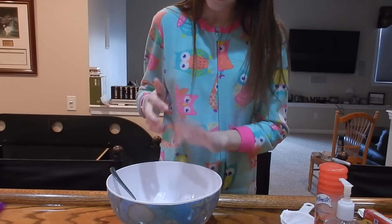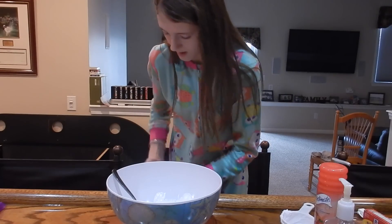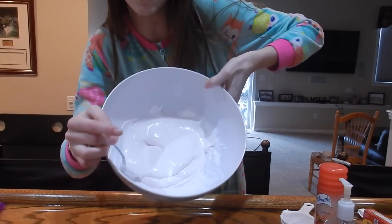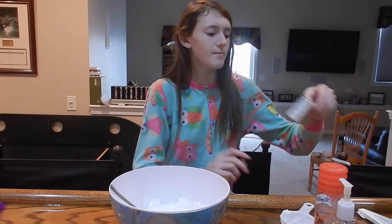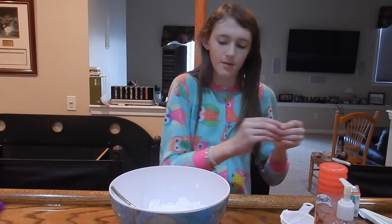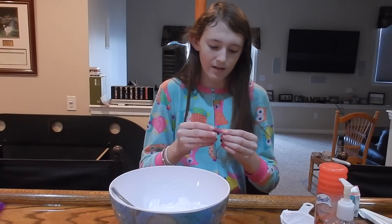Okay, got some on my hands — that's fine. Now that you've added your lotion, you can add coloring if you want. I'm going to add just a little bit because this isn't a very bright pink. These are neon colors so it's going to be like a neon pink, but I think it'll be cool. I'm just going to add one drop, and now is really the best time to add the coloring.